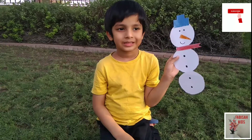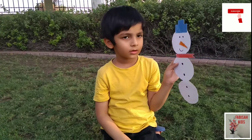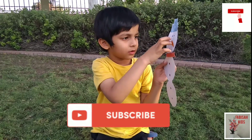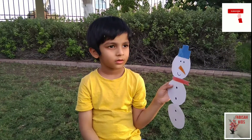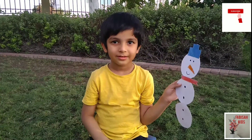Okay, let's make tiny eyes on it. And with a pointed triangle, we will make its nose. Bilal, do you like to make a snowman with the snow? Yes! Okay, let's style our snowman with a hat and scarf.